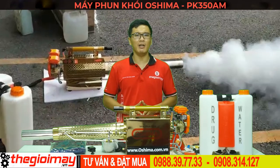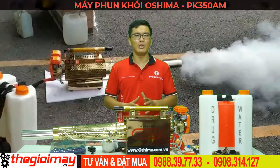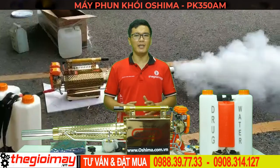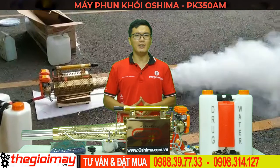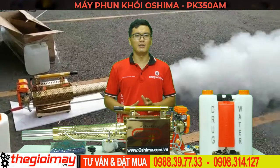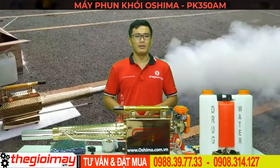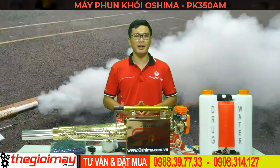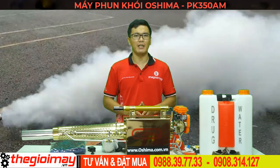Máy có thể sử dụng được các loại thuốc diệt côn trùng, diệt sâu bệnh, thuốc bảo vệ thực vật. Ưu điểm của máy là có thể kết hợp được với nước, dầu D-Agen, dung môi hoặc dầu ăn. Tùy theo nhu cầu sử dụng mục đích gì mà các bạn có thể sử dụng hóa chất kèm theo, vừa tiết kiệm chi phí lại tăng hiệu quả.